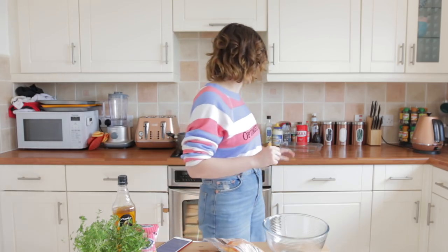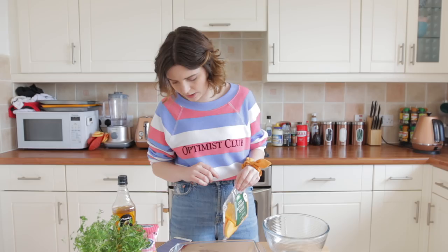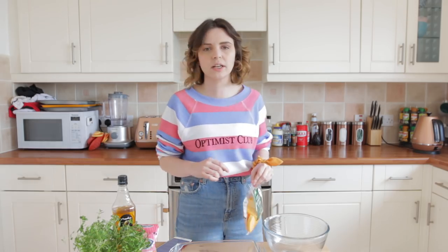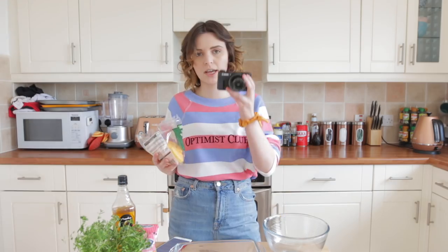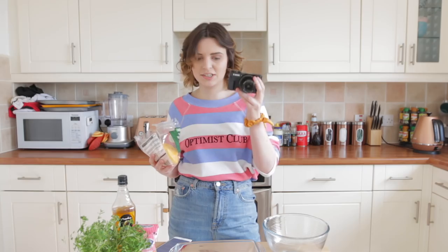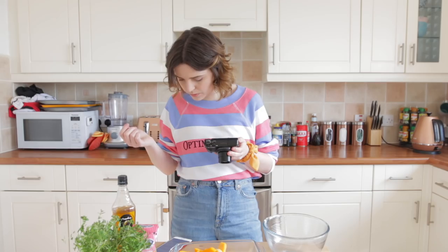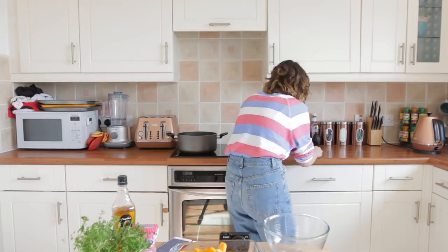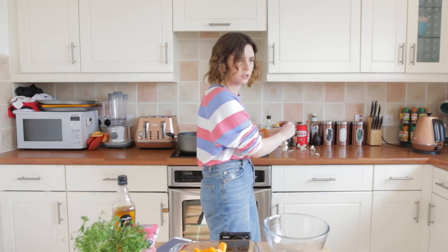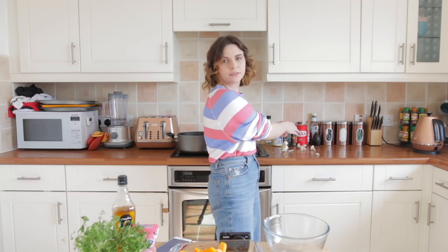Tip the squash into a roasting tray. I don't have a tray so I'm just gonna use a dish. Toss with the garlic, thyme and olive oil, and then season. Oh, it didn't say chop the garlic - do I need to chop the garlic? I'll go with two cloves cause I like garlic. It keeps my enemies away. And my friends, cause my breath stinks.